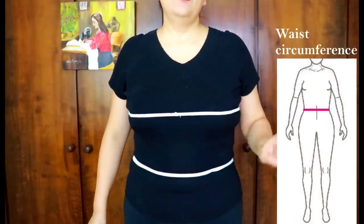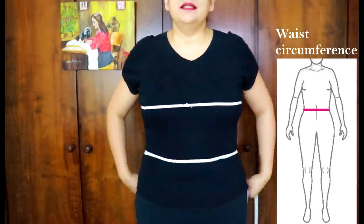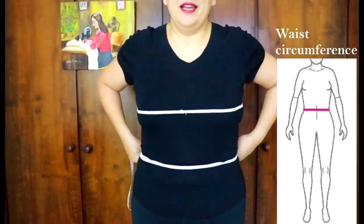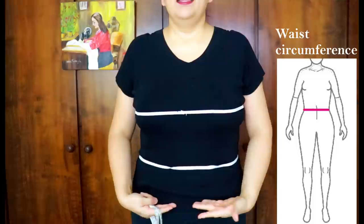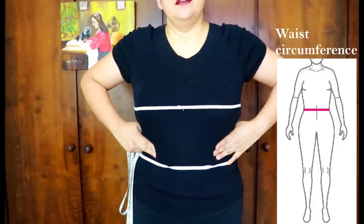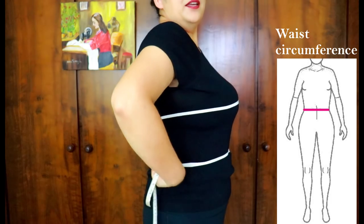Next we measure the waist. The tops we are fitting are loosely fitting, not a true fitted bodice, but it's still good to know how much ease you have. For some people it's harder to determine where the waist is — particularly those with athletic or rectangular figures. If you bend over, it's most likely going to crease right at your natural waist. Put your hands up and feel your rib cage — it's usually around there. Make sure your waist elastic is parallel to the floor.